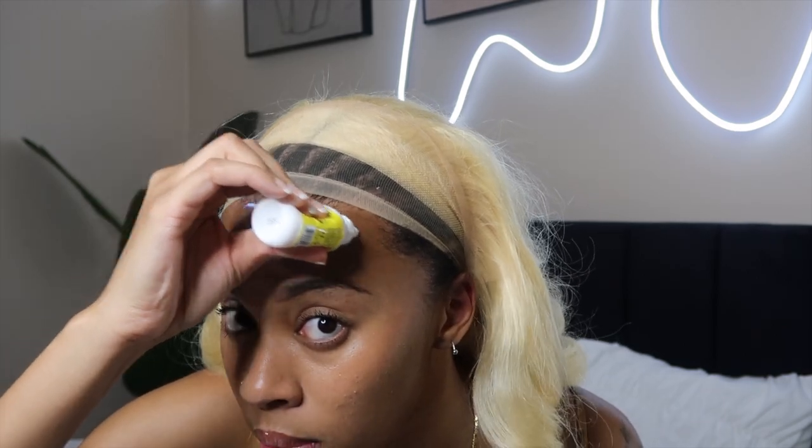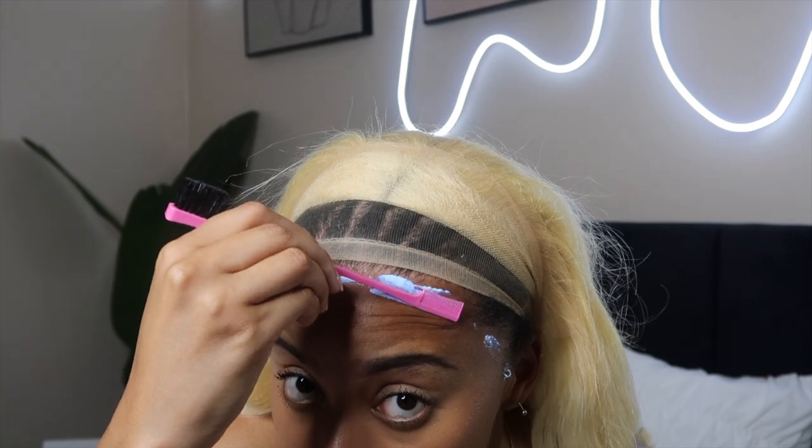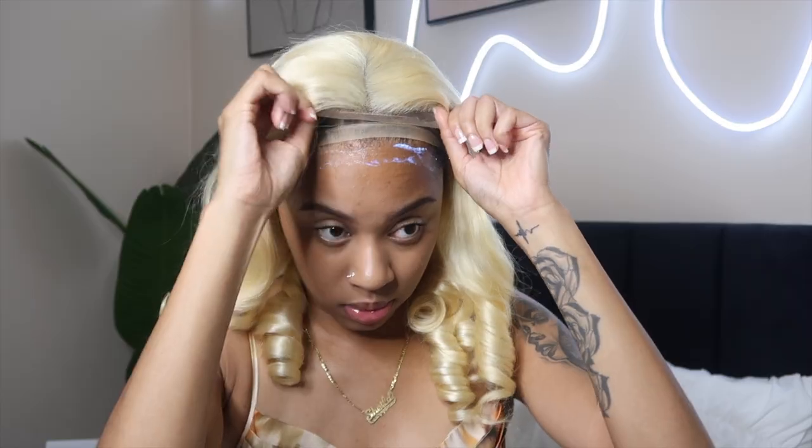We're gonna put our even hair glue on there — y'all already know I use the same hair glue every time. I always say just don't get it on your edges, and if you do, just take a little alcohol to remove it. Don't worry about losing your edges because it only takes your edges if you don't put it on right. So yeah, put that glue on and take it off right.